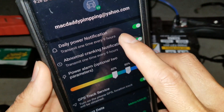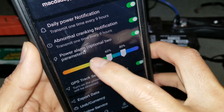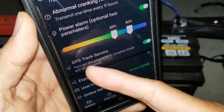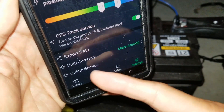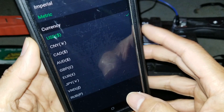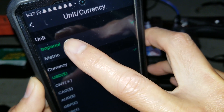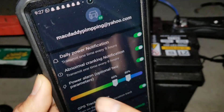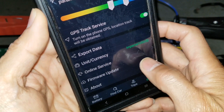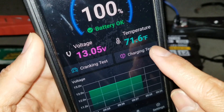In the settings, there's a daily power notification, abnormal cranking notification, power alarm, and option parameters set at 60 and 80%. GPS track service can locate your car. You can set the unit — right now it's on metric. I'm going to set it to imperial to get miles instead of kilometers and degrees Fahrenheit instead of Celsius. There's also online service and firmware update. Now it changed to 69 or 71.6 degrees Fahrenheit.